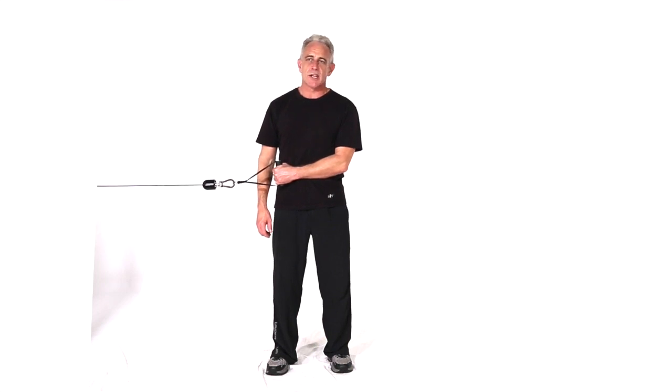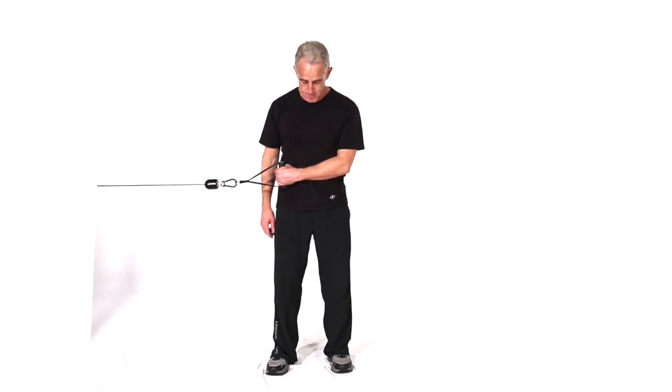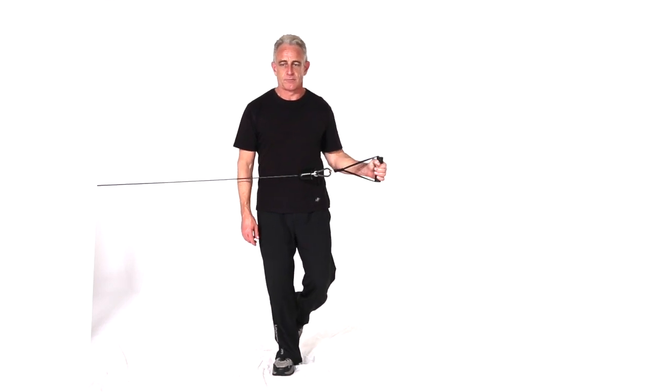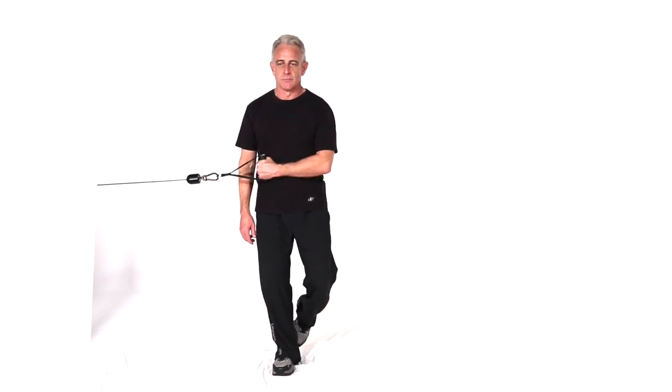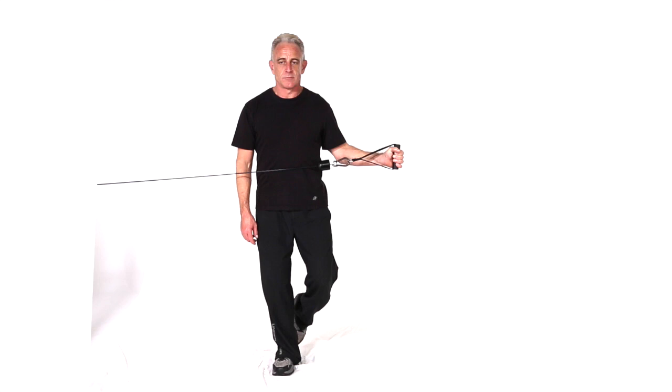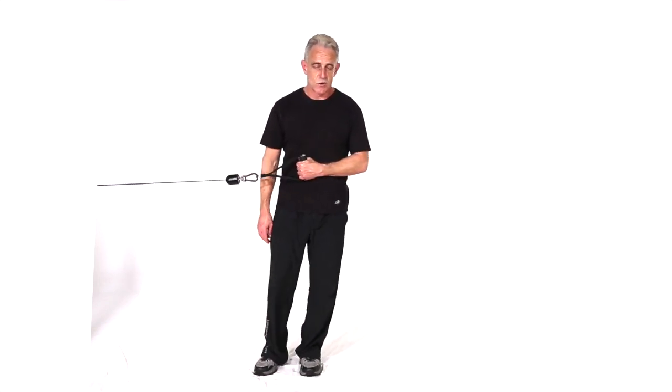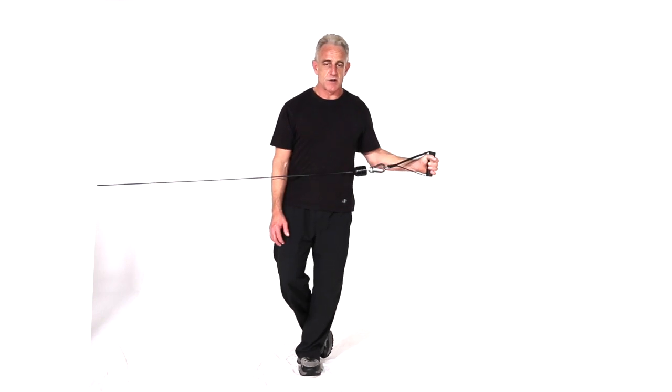This next move is a cross cable horizontal shoulder rotation. We're doing the outward version of the move and we'll be alternating the feet. I like to alternate which foot I'm using because each one actually works quite a bit differently.